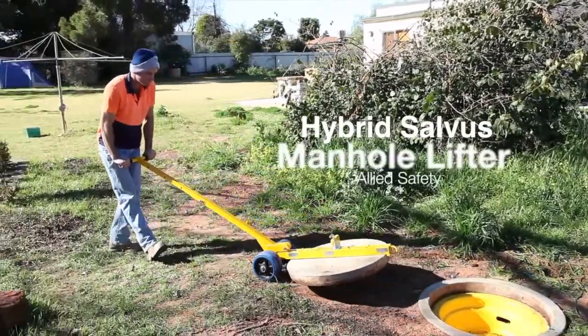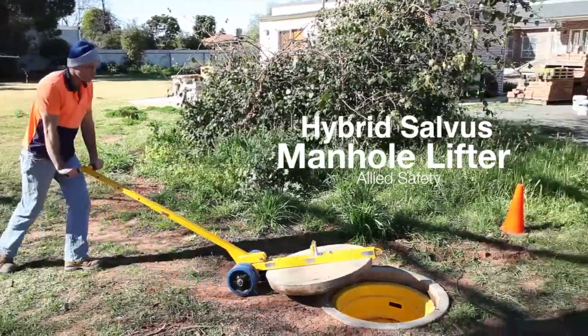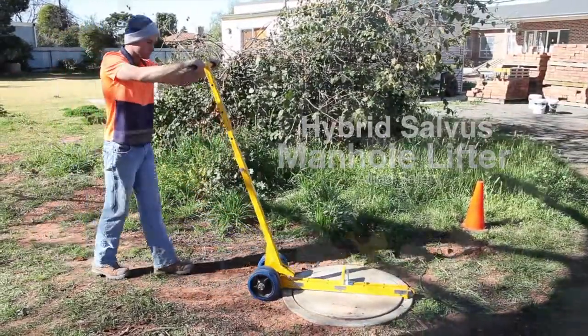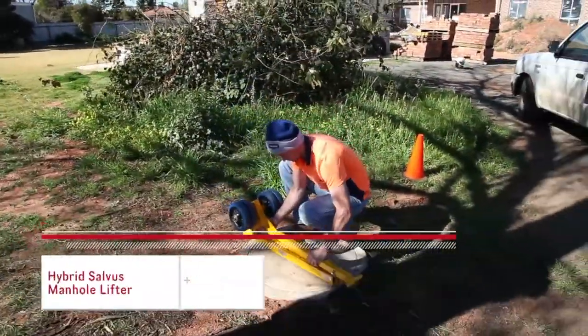Introducing the Hybrid Salvus Manhole Lifter — simply the best manhole lifter on the market. The Hybrid Salvus is a heavy duty lifter, and with a weight of only 12.5kg, it can be easily lifted and carried.